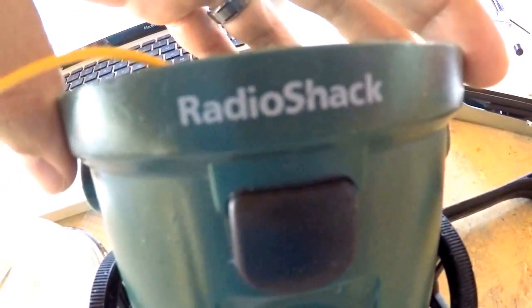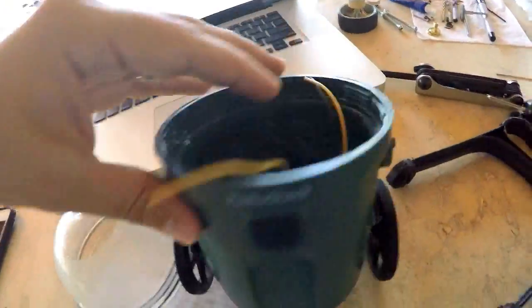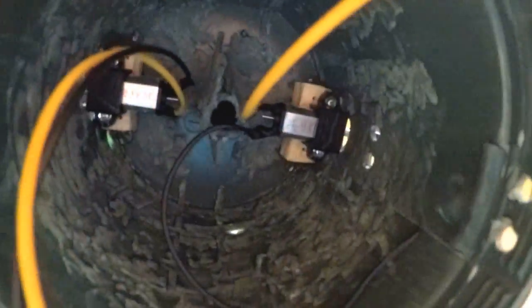I don't want to call him Radio Shack, but I am going to leave that on there as well as that sticker. I want to keep the flashlight as original as possible. Anyway, thanks for watching.